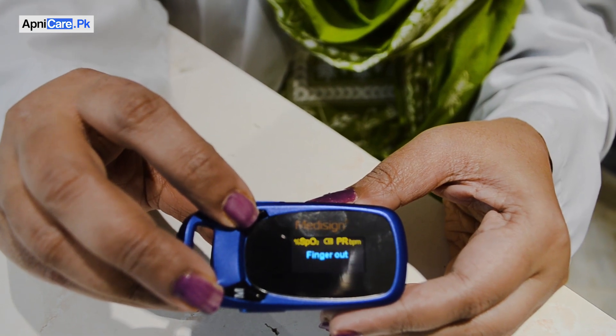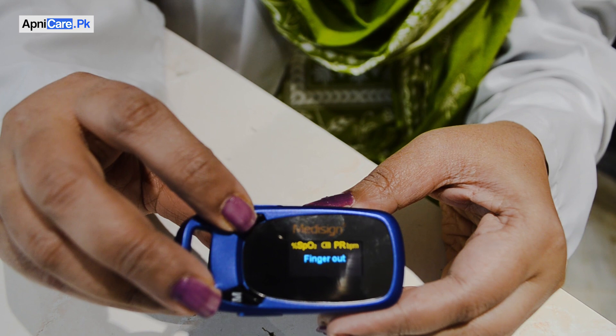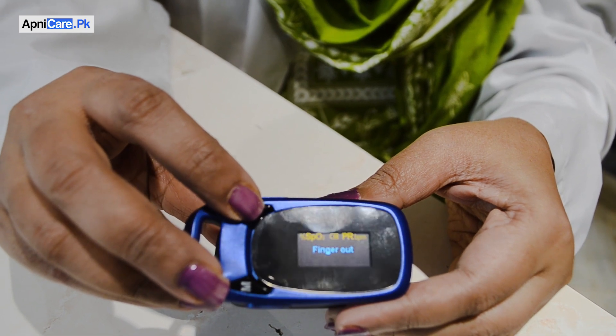It is very easy to use. First, you have to turn on the device. After that, you have to relax for 2 to 3 minutes so that your oxygen level reading will be accurate, especially if you were doing some activity. Also make sure your hands and fingers are not very cold — they should be at normal room temperature.